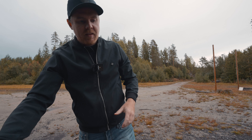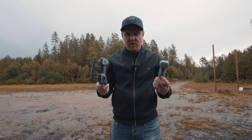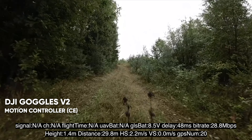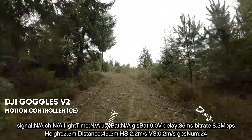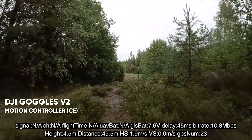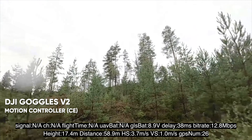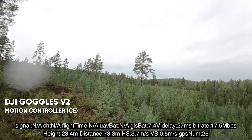So the motion controller and FPV controller both had somewhat the same signal strength. I did the same route between the trees at 50 meters away. Using the motion controller I dropped down to 10 megabits per second at one point, though the next flight it stayed at 50 dropping to about 39. It's a little strange — CE mode penetration may not be 100% reliable.